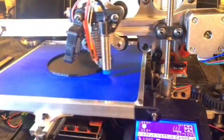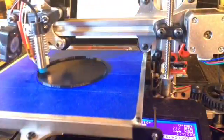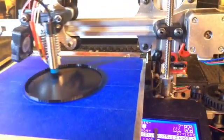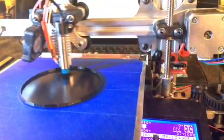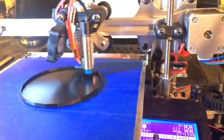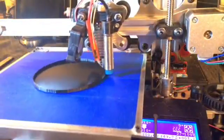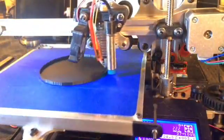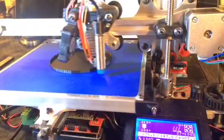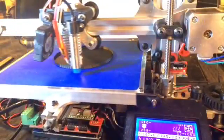Hi guys, this is Nate from Reach 3D Printers doing a little demonstrational video here of speeds. What we have is a 100 millimeter in diameter cylinder. It is hollowed out. We are doing 100 millimeters a second with the feed rate at 100% as you can see at the very bottom of the screen. See the clock in the background, so this is a real-time video. That means that the circumference is 314 millimeters in a circle, so you could time it and say it should take about 3.14 seconds to get all the way around the circle.